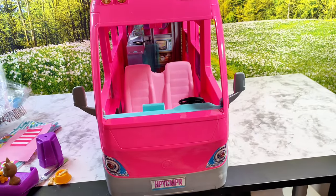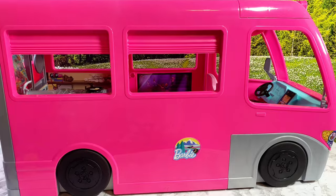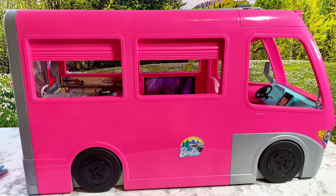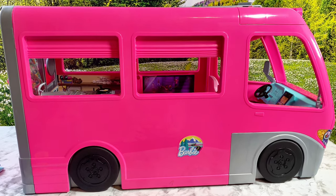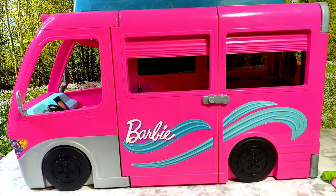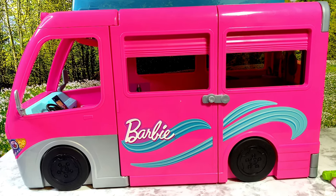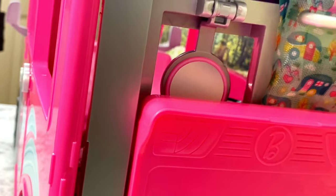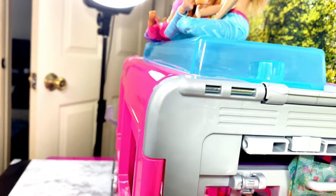I got all the stickers applied. Here is the front of the camper, and here is the side. This side doesn't open, but here's the side that actually opens, where the majority of the stickers were applied, and then here is the back of the camper.